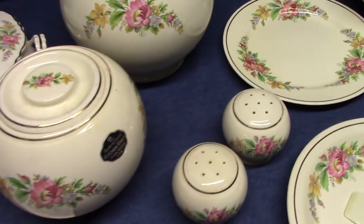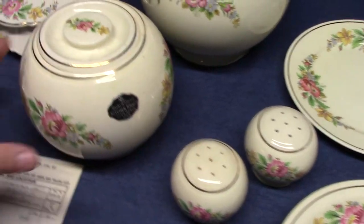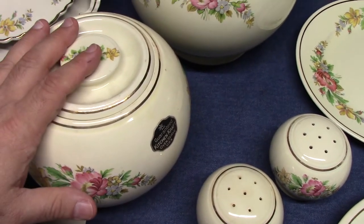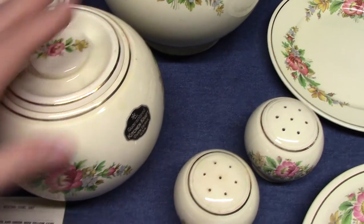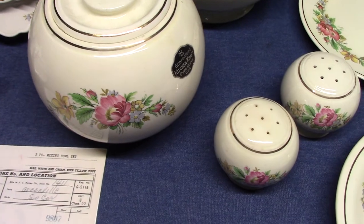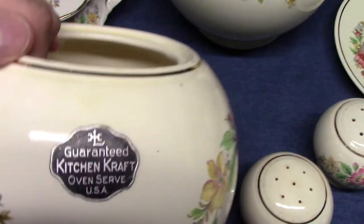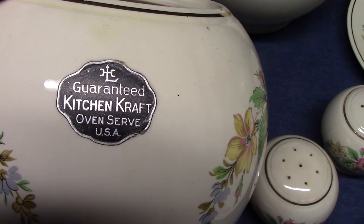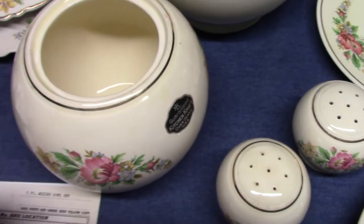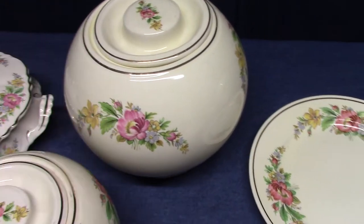Then we have Kitchen Craft — treatment KK 343 with gold edge. As a matter of fact, every time I see Spring Wreath with an edge line, it's always gold, not platinum. There's the original sticker. That's the medium covered jar, and there's the large covered jar — we'll come back to that in a moment.